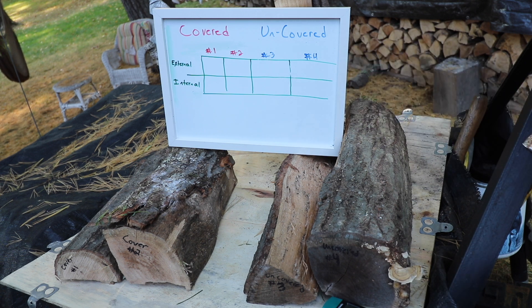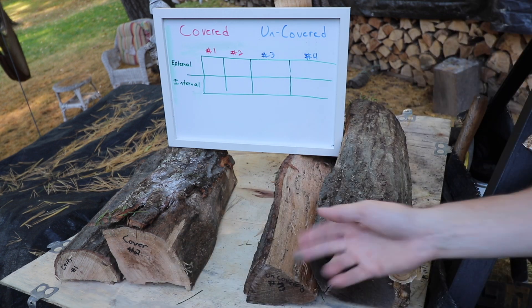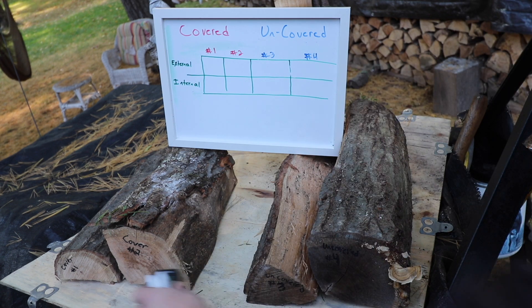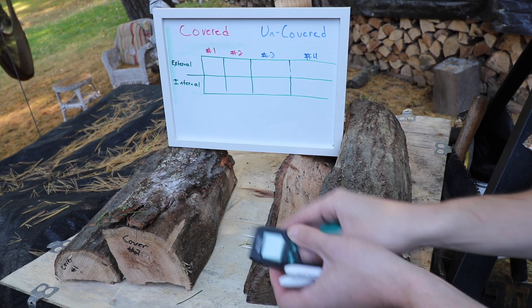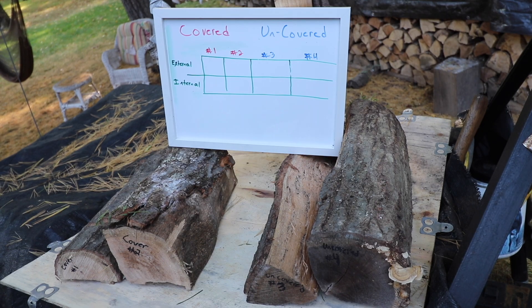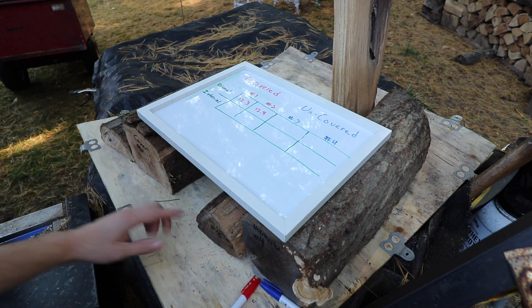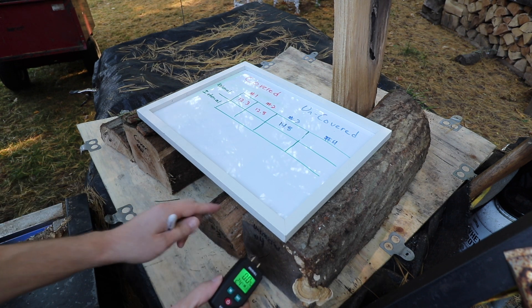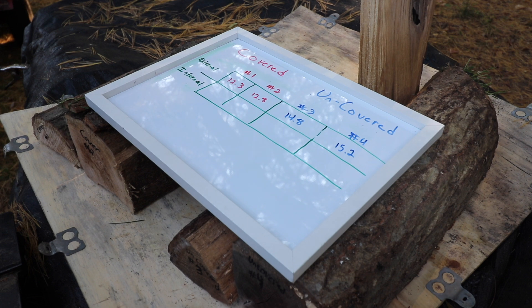I have everything laid out: covered piece number one, covered piece number two, uncovered piece number three, uncovered piece number four. I tried to have two slightly smaller and two slightly larger pieces and get everything as close as possible. First, I'm going to probe the face of all these pieces — an external reading — and plug those into the top part of our chart. Piece number one external: 12.3. Piece number two: 12.8. Uncovered piece number three: 14.8. Uncovered piece number four: 15.2. The covered wood is averaging about 12.5% moisture, while the uncovered wood is averaging about 15%.